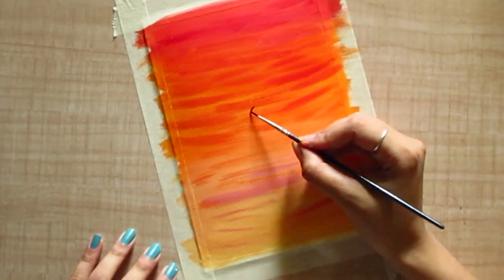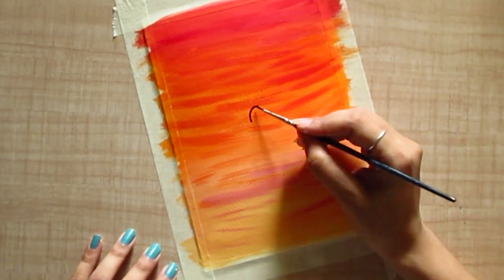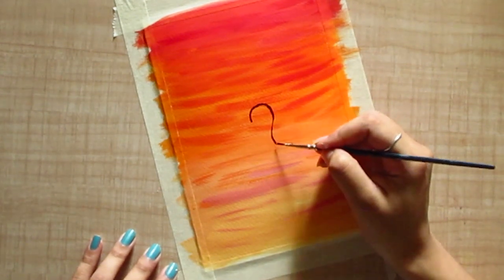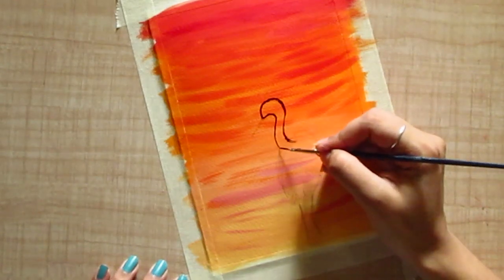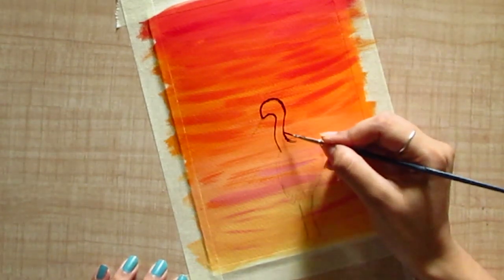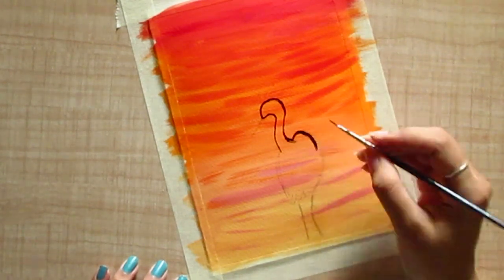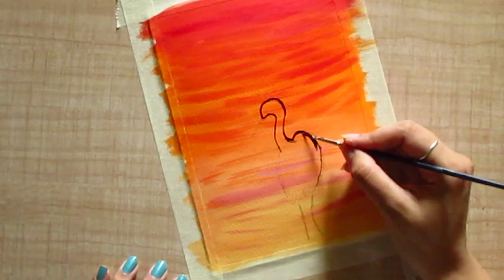Now to add some details, I will be painting birds using a fine liner brush. Since I am comfortable adding details directly on the sheet I am doing so, but I recommend you first practice on rough paper and then paint on your original artwork. You can pause the video to paint along with me.